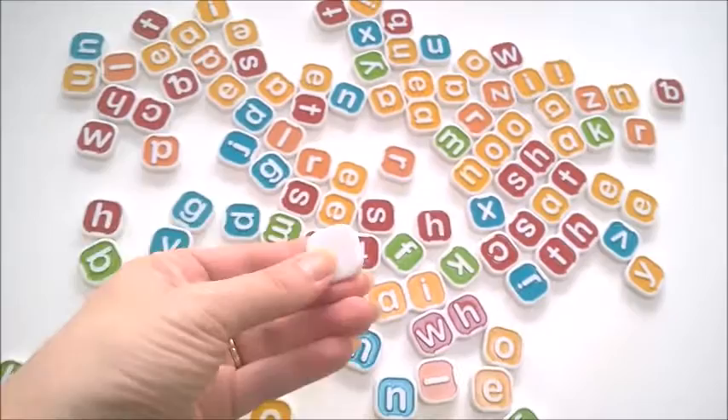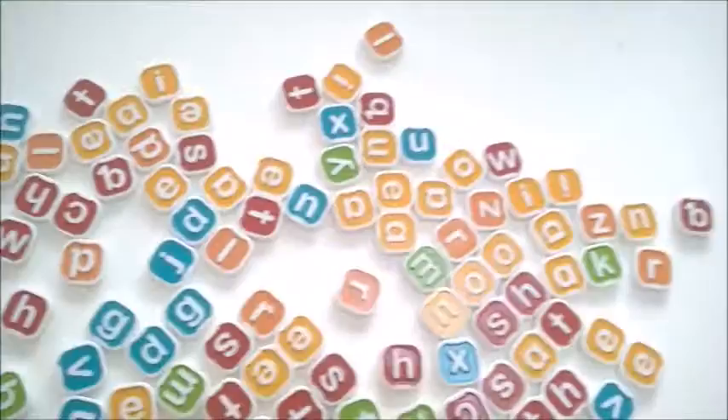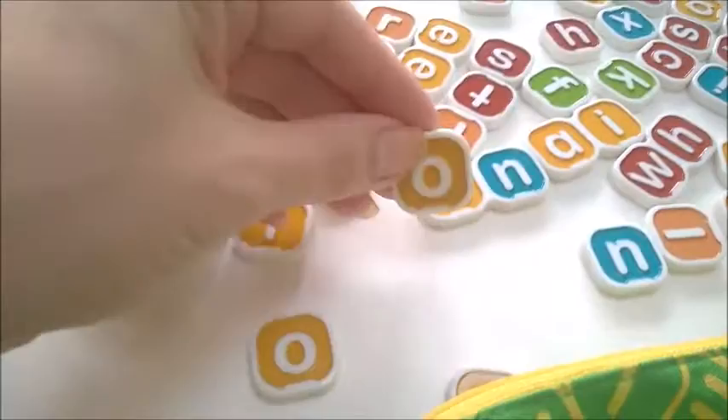The letters are really well made — they're solid, they're never going to break and they'll last forever. They're brightly coloured, all different colours. To help little ones know which way up they go, they all come with a little line at the bottom so they know which way is up.